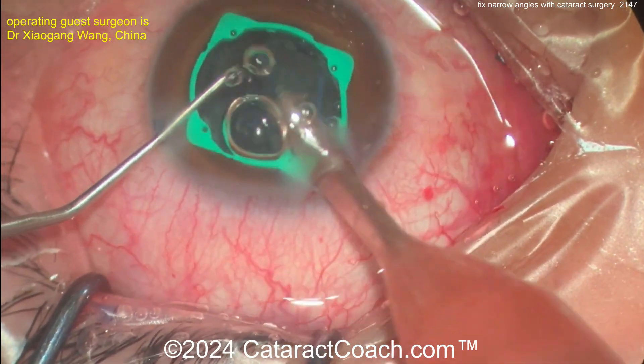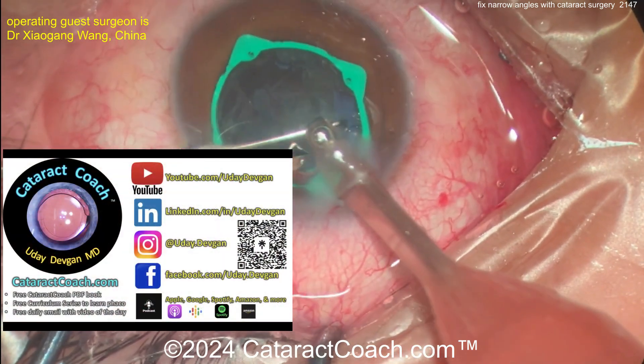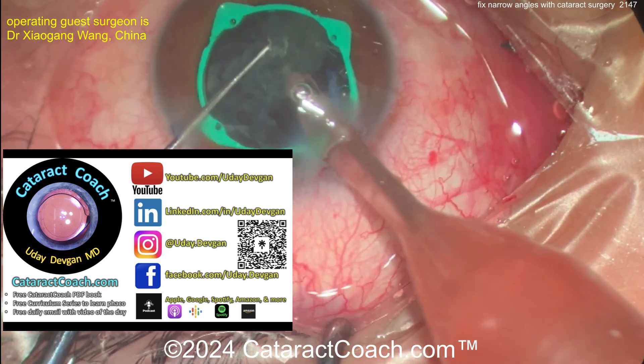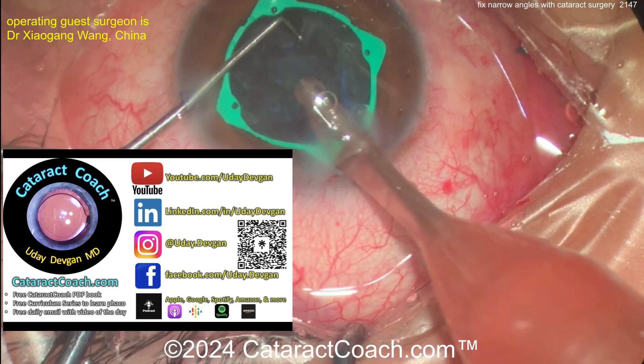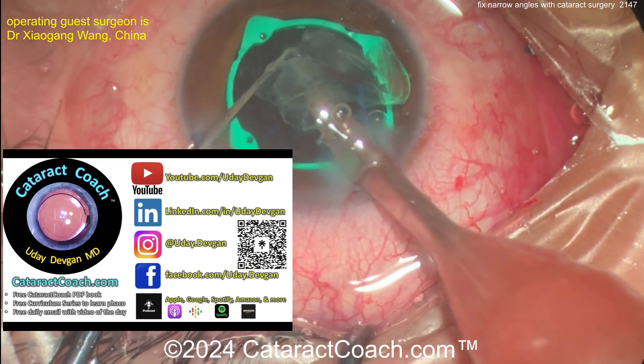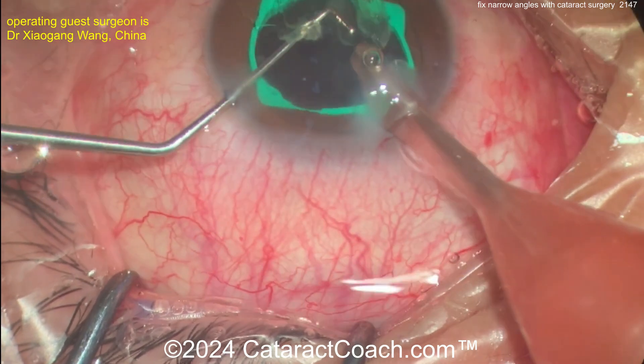Here we go, finishing up this case — the surgeon is doing a good job removing the nucleus. Check out cataractcoach.com for teaching materials and our weekly podcast. Back to the case — there's the last of the nucleus coming out pretty easily.